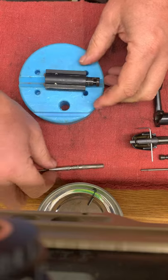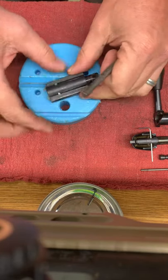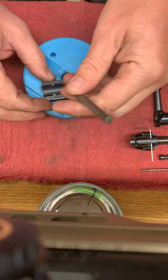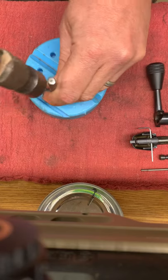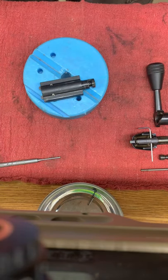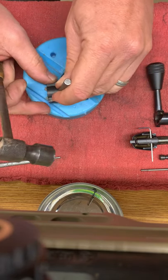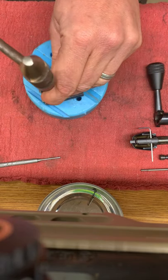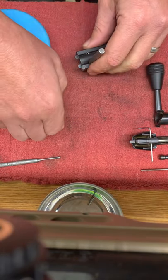To take the right and left extractors out, just drive your roll pins out. I do need a smaller punch — a 1/16th pin punch — to take this out with. Just drive your roll pin out.